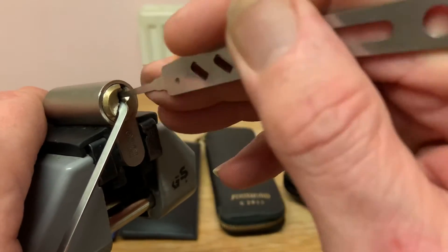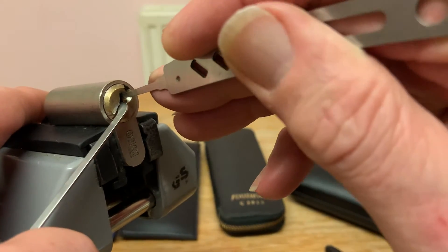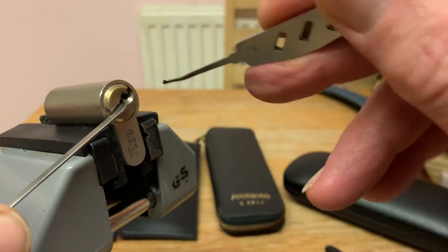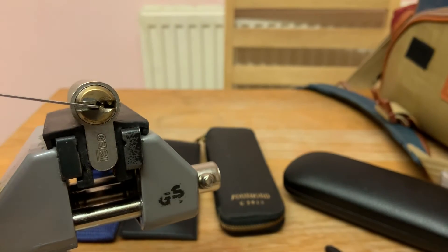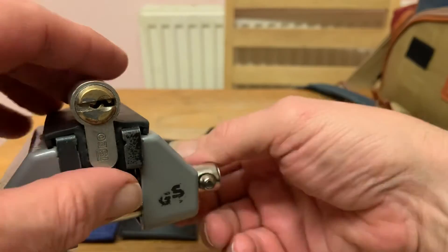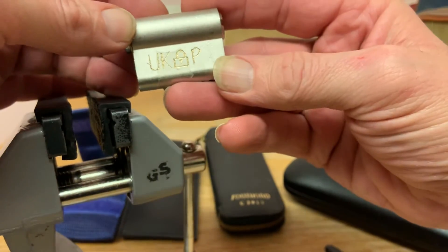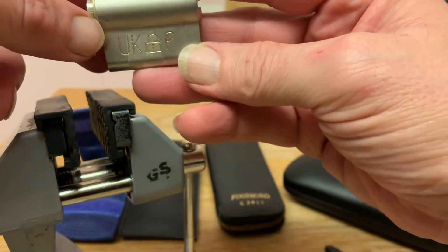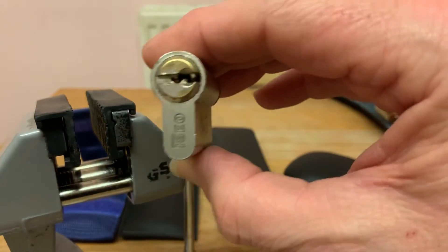Drop some there — there we go. Got my pick stuck. Oh, there we go. Wasn't too bad. I've got the rinse stuck now, got everything bloody stuck. So it was an ISCO, and look at that — 'UK Lockpickers' written massive on that side, and there's me trying to read it on the bloody key. Number five — thanks for watching guys.